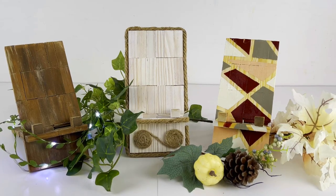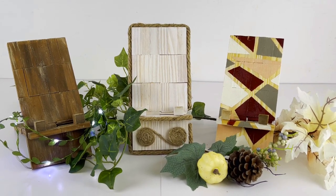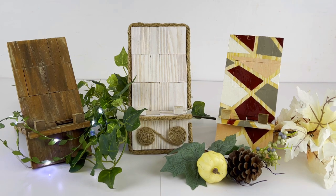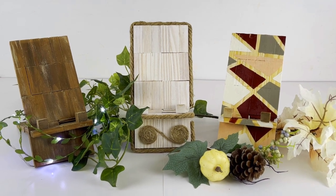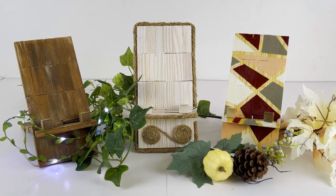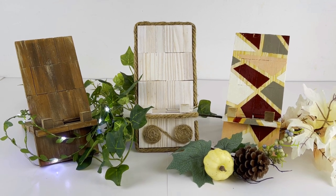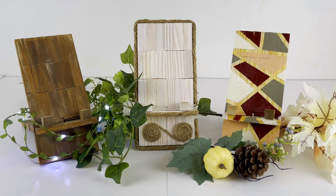Hello everyone and welcome to Medicated Housewife DIY where crafting and mental health come together. My name is Sarah. In today's DIY video, Dollar Tree DIY Tumbling Tower Block Phone Stand Three Ways — we are making three different versions of this super easy two-piece phone stand that fits together unbelievably quick. We're using Tumbling Tower Blocks, that's the Dollar Tree Jenga Blocks. It's so simple and oh so functional, you don't want to miss this one. Stick around and let's go make some stuff!